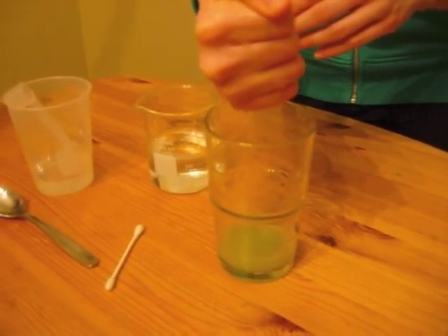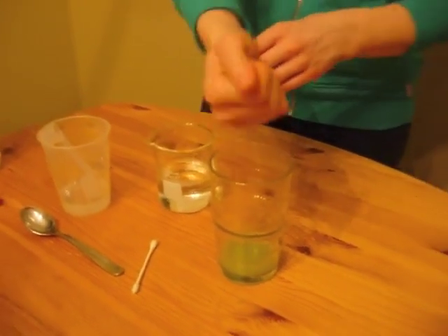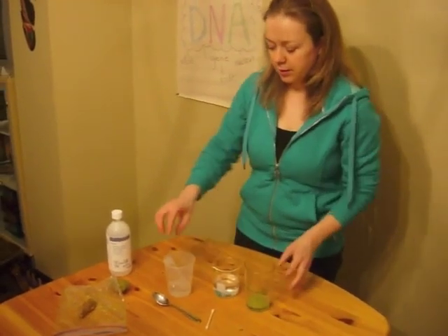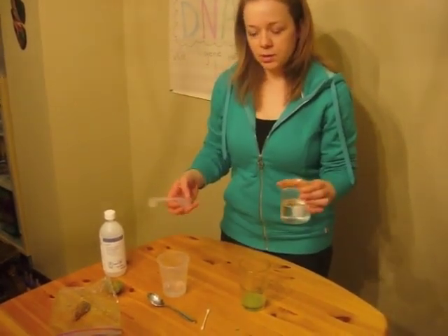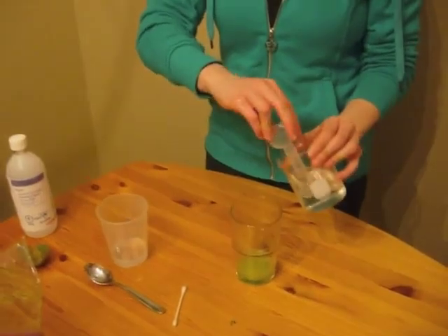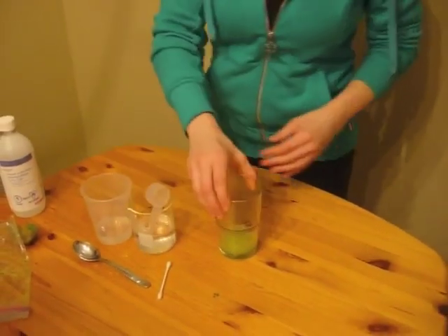In this solution now we have broken kiwi cells and weakened kiwi cells. The DNA is still mostly trapped within the cells and within the nucleus. Now we're going to add about 3 to 5 milliliters of a diluted soap solution — so a tablespoon or two — and then just give it a gentle swirl.